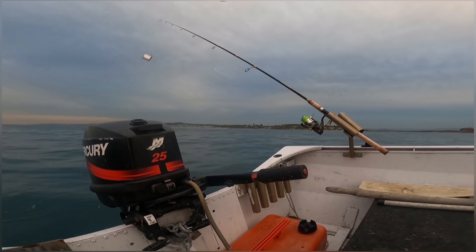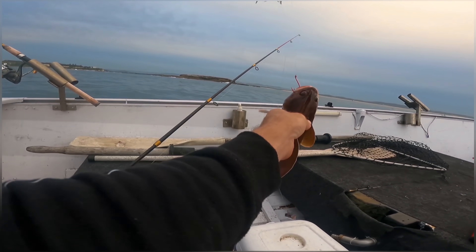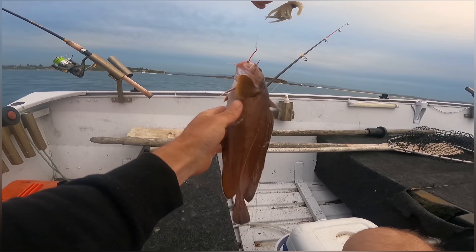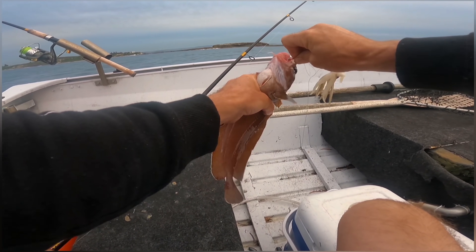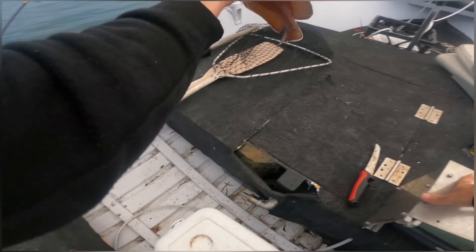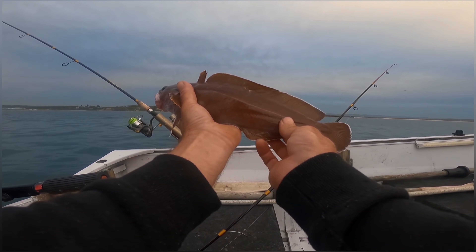Another one here guys — feels like a cod again actually. This is some sort of ling or some kind of catfish — I'm not sure what it is. It's a very unusual looking fish, I'll tell you that. Very slimy, you can barely even hold onto it. Wow, never caught one of these before. Just goes to show there's always something different out here. Yeah, I don't know what that is — bit of a mystery fish that one. Chuck it back.